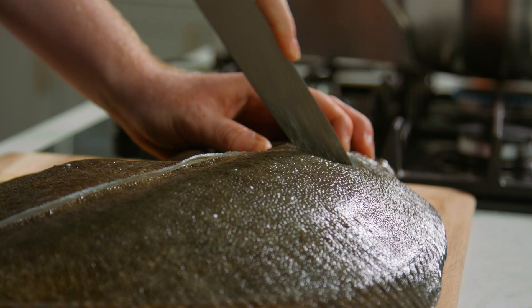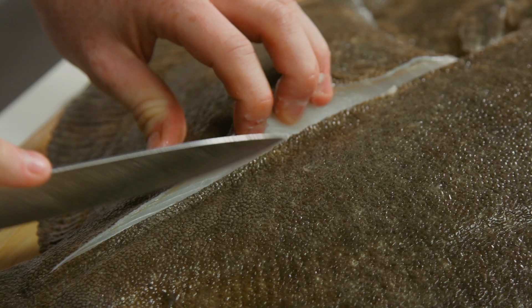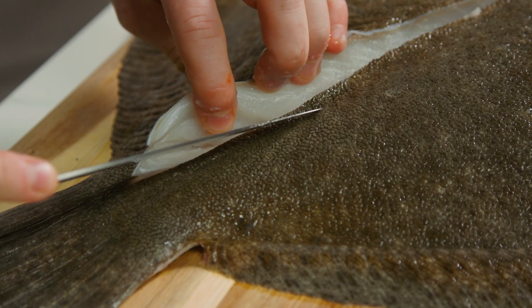I go around the head making sure I don't miss any of that precious and expensive meat. Then all I'm doing is I go straight down to the bone, I turn sideways and I follow the line of that base bone.